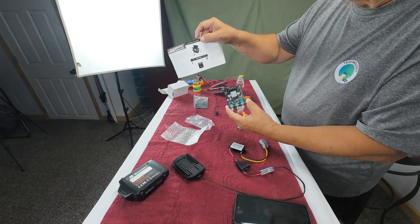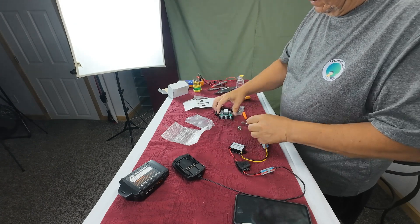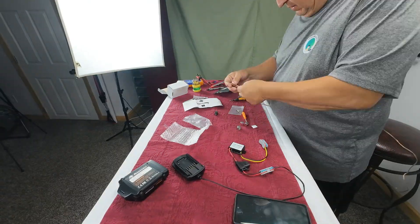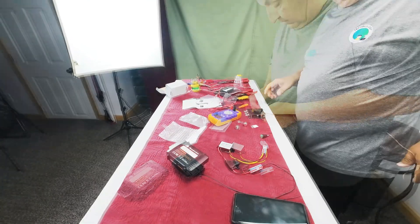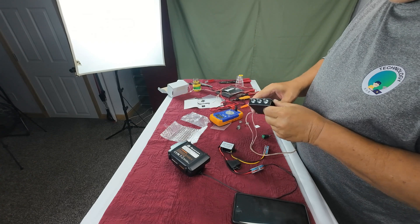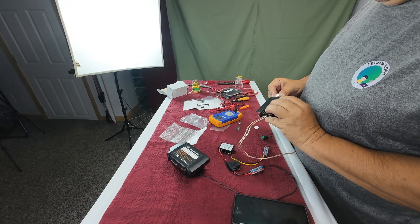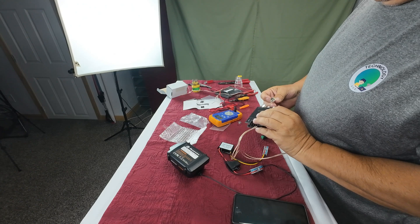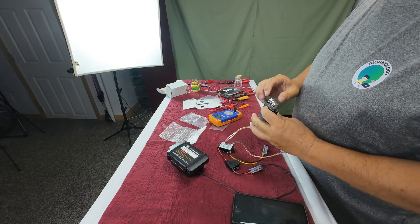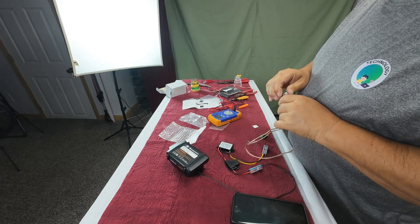I'm not entirely sure from the picture exactly where everything goes, but that's where I'm putting it. You have right and left speaker inputs going in here. We got this all put together — nice little setup. You have your volume, bass, and treble controls. Not sure if they're set right or wrong, but they're on there.